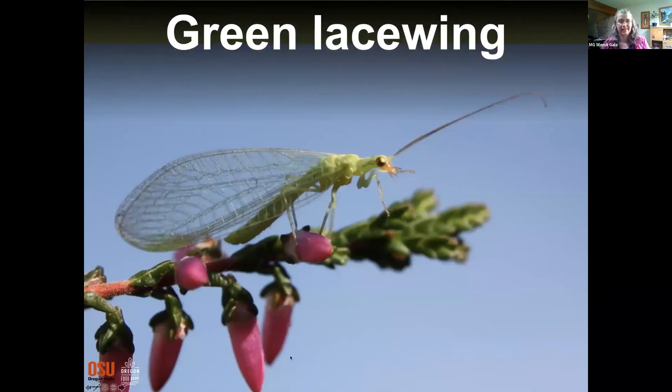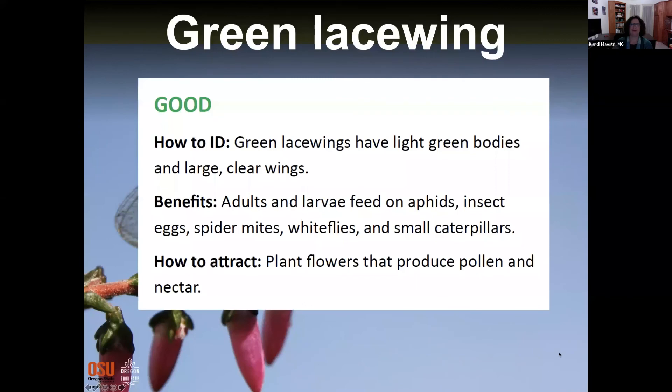Next: green lacewing — good bug! It's cute. They have light green bodies and large clear wings. The adults and their larvae eat aphids, other insect eggs, and spider mites, so they're a great thing to have in your yard. To attract them, as well as other beneficial predators, plant flowers that produce pollen and nectar — that's how we encourage the predators that will have an impact on the bugs we don't want.